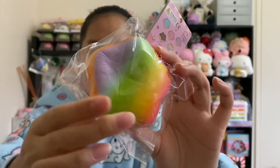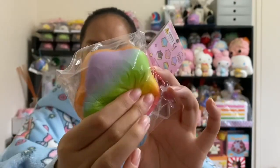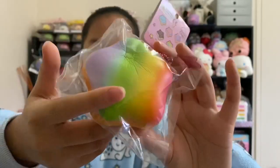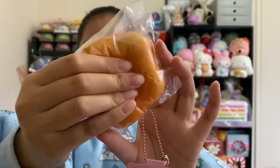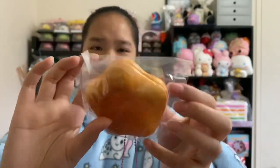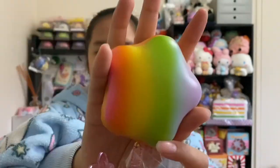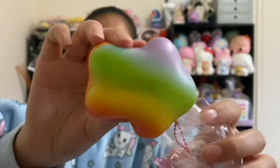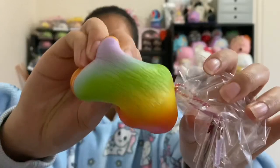This is the last donut — it's this rainbow one and I totally forgot about it, it was just hiding. I love the little rainbow colors — really cute. This one is the best smelling one, it smells like lollies and it's really sweet.